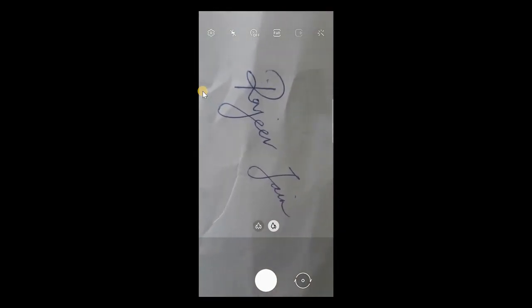Use your camera, then take an image of the signature that you just put down on the white sheet of paper.